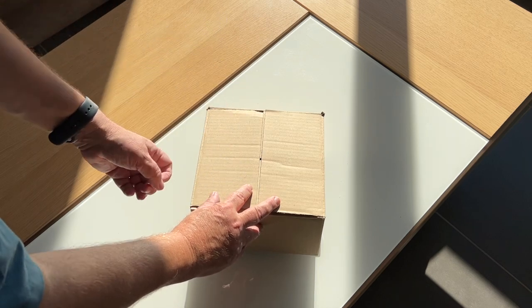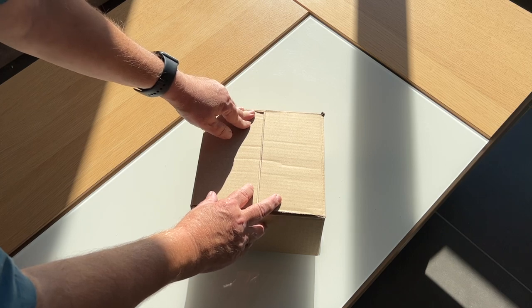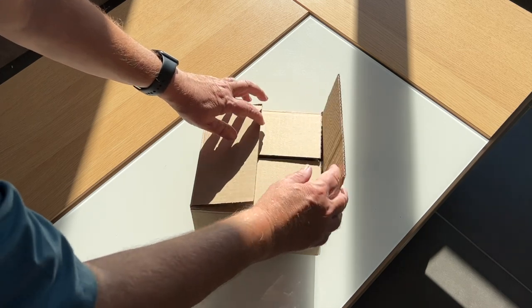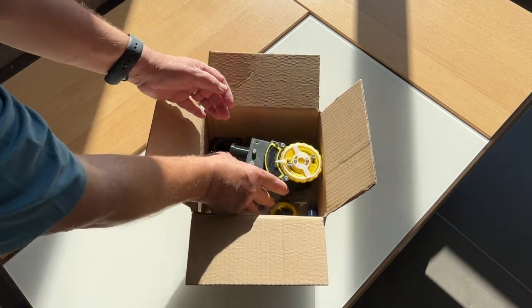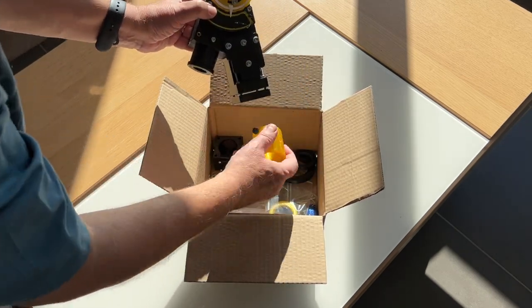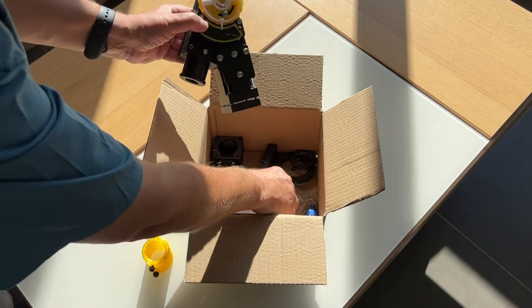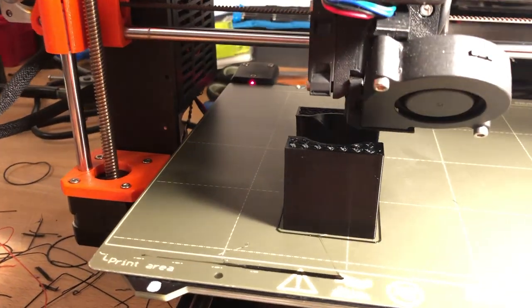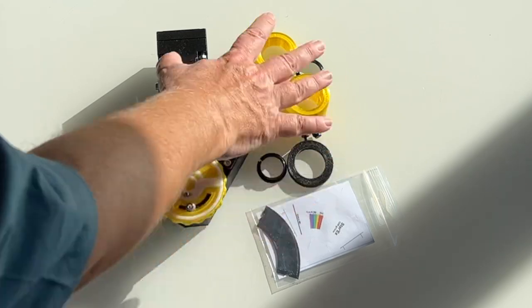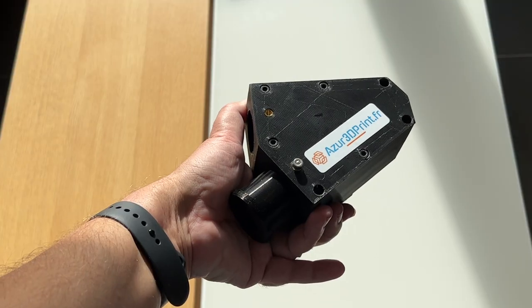To simplify the task, we use an Azor 3D print mechanical kit containing all the printed parts. You can find the web address of this company in the description of the video. The parts are almost all assembled in the kit, which is very convenient. All the necessary parts are present, including the screws. You don't have to bother with 3D printing if you don't have this kind of material or don't know it well. The set includes about a dozen parts preassembled with the inserts already mounted.